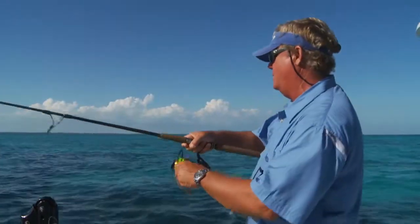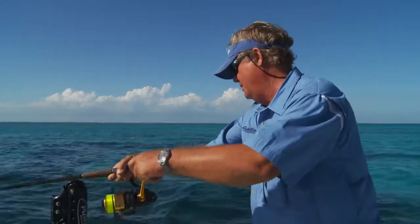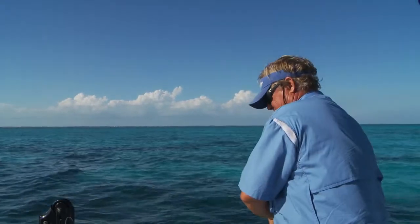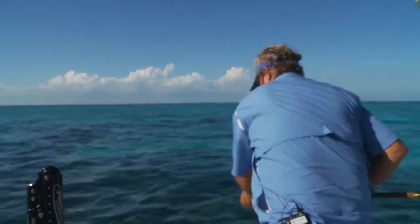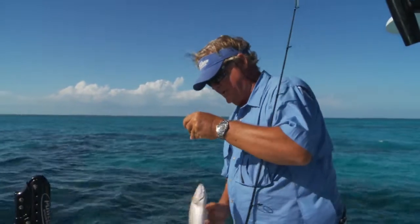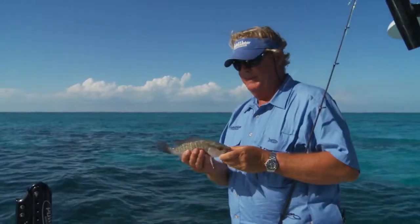I got a bite right here, right under the boat. It's a little mangrove snapper. Mangroves are one of the real common fish you might find here. This is a mangrove or gray snapper. He ate a ballyhoo chunk.